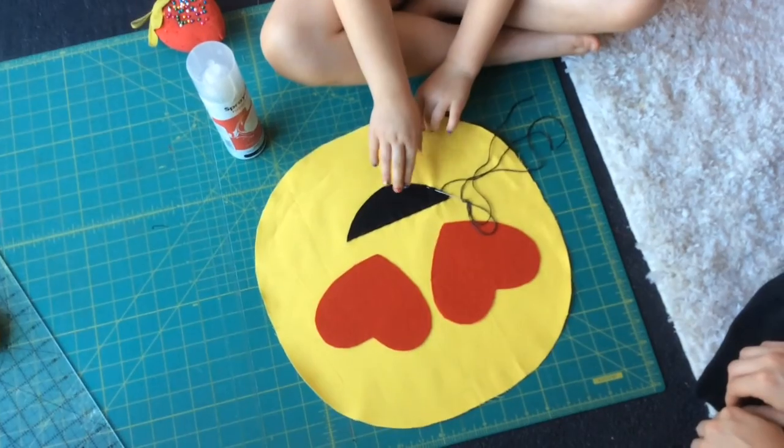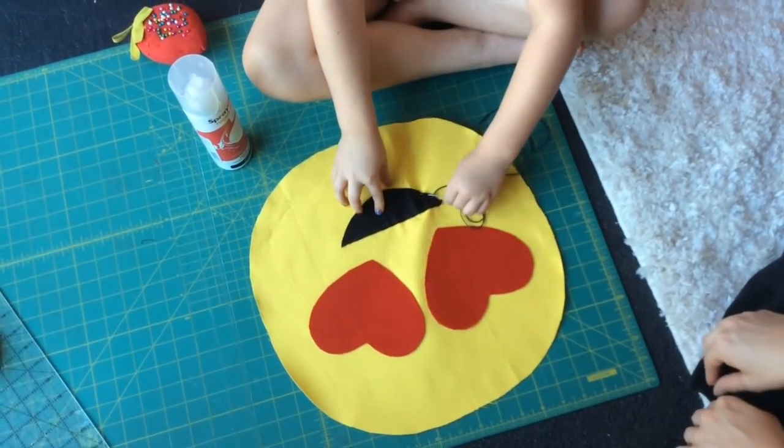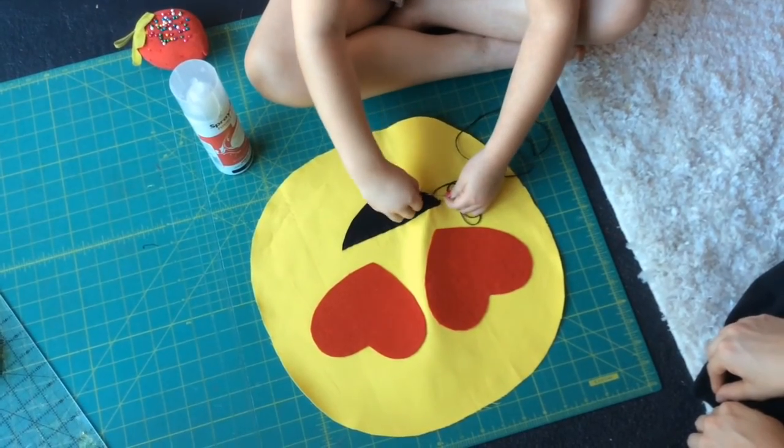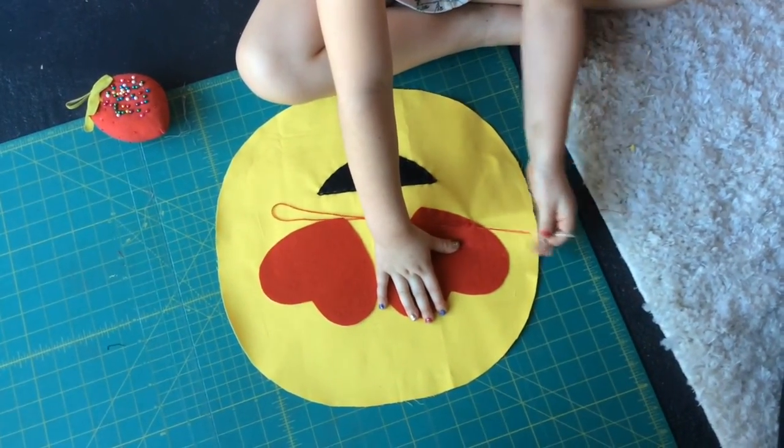I'm stitching all my pieces so they will stay and I am hand stitching. I'm finished stitching my eyes.